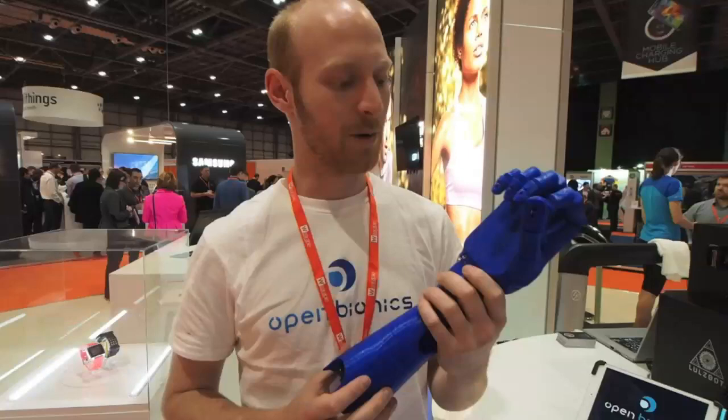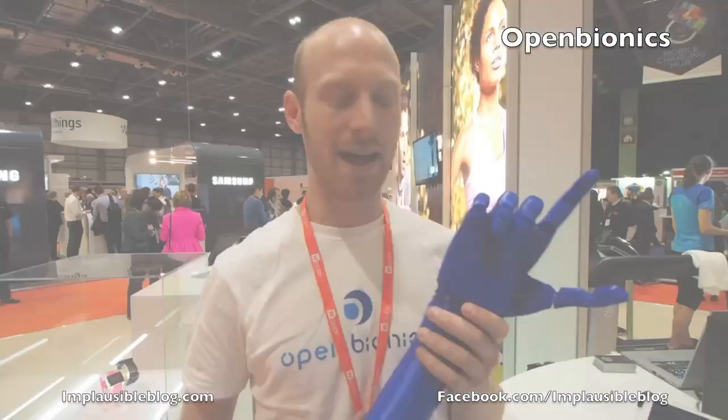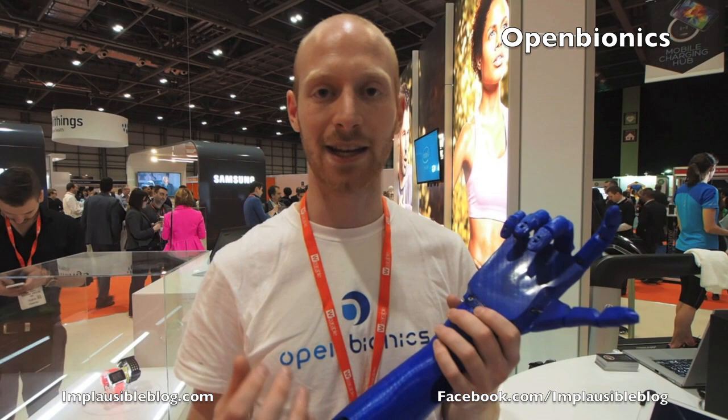We're developing incredibly low-cost but advanced robotic prosthetic hands. This is one of our prototypes — it's 3D printed and we print it in one single piece. The hand can move each finger individually, so it's got a wide range of different movements. Right now the control mechanism is a bit basic, so the amputee can only tell it to open or close. It will then adaptively grip objects of different shapes and sizes.